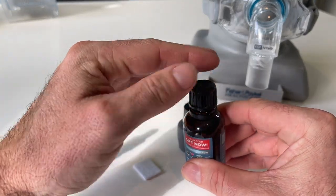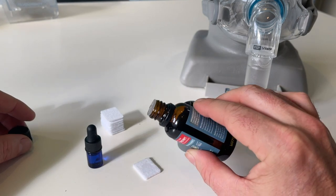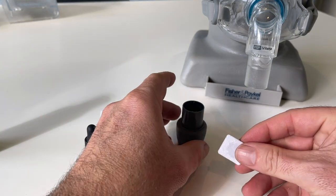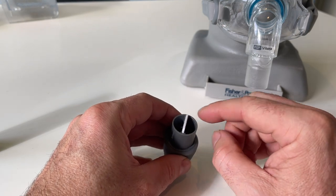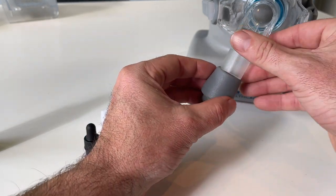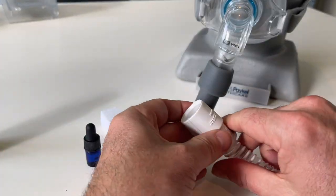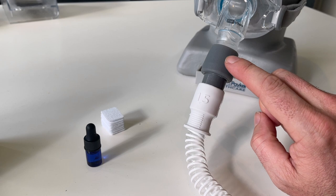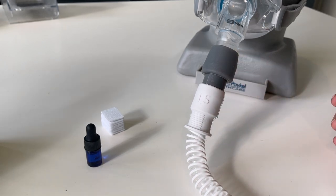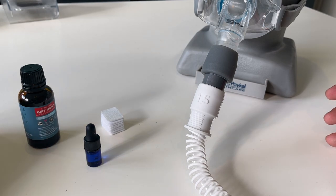All we do is put two or three drops — whatever suits you. The more you put on, the stronger it's gonna be. I'll put five on. Then your little filter pad just slots in here, so that filter pad holds all the oils. And then we just connect that up to our mask and then our tubing. And now we're good to go. That little adapter is now gonna provide a beautiful smell — it's a really lovely smell — and you can basically go out and get any smell that you like, put them on the filter pads, and away you go.